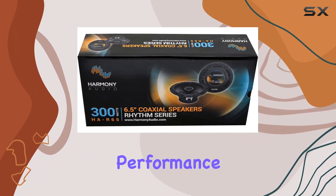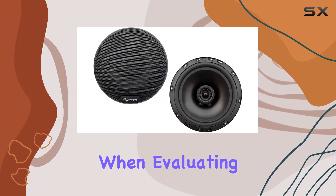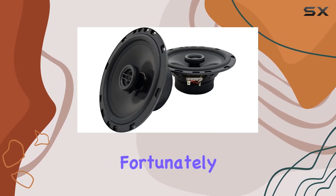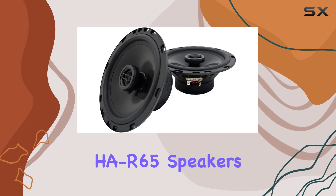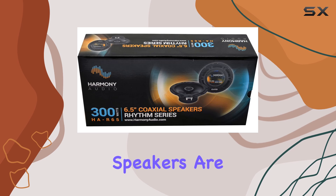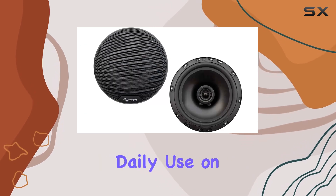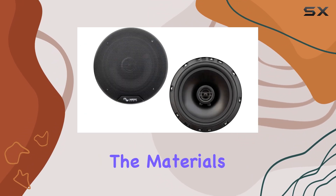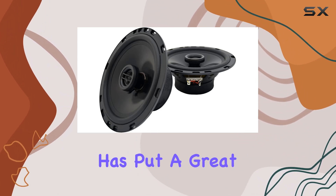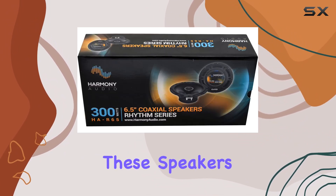Performance isn't the only factor to consider when evaluating speakers — build quality is equally important, and fortunately the Harmony HA-R65 speakers don't disappoint in this regard. Constructed with durability in mind, these speakers are built to withstand the rigors of daily use on the road. From the materials used to the overall construction, it's clear that Harmony Audio has put a great deal of thought into ensuring these speakers are built to last.